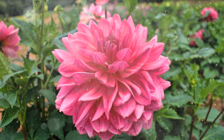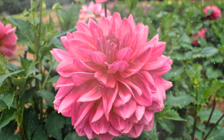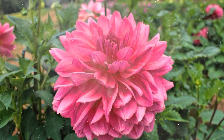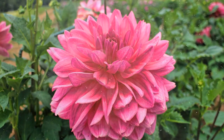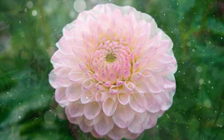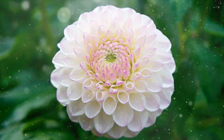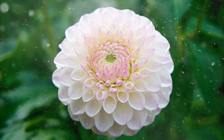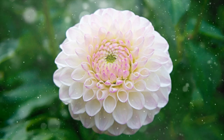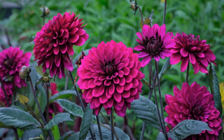How to Grow Dahlias: a comprehensive guide to cultivating show-stopping and versatile summer blooms. Dahlias are beloved for their impressive range of flower sizes, shapes, and colors, making them a popular choice among gardeners and florists alike. These stunning blooms grace gardens, borders, and floral arrangements with their vibrant presence. Whether you're aiming for a sophisticated cut flower garden or a vibrant summer landscape, dahlias are sure to steal the show. This comprehensive guide will walk you through the step-by-step process of growing and caring for dahlias, ensuring a breathtaking display of colors and forms in your garden.